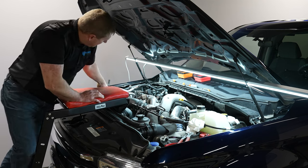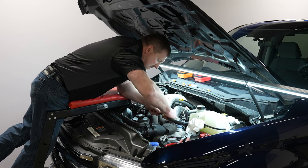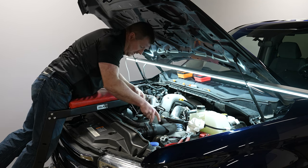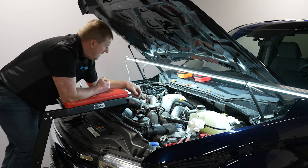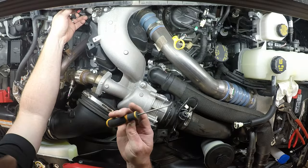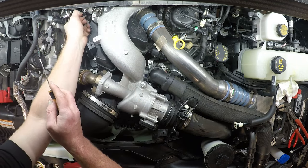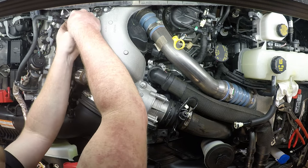Now we're going to get the vacuum line. Push down on the quick connects to break them loose — you'll probably hear a little air come out when you unclip them. Remove the vacuum line and set it out of the way. Next, go after the electrical connectors. It's good to have a nice pick set for getting these connectors — most have a lock. Slide the lock back first, and then disconnect the connector. This is so we can get our intake manifold off, so anything connected to the intake manifold needs to be released.